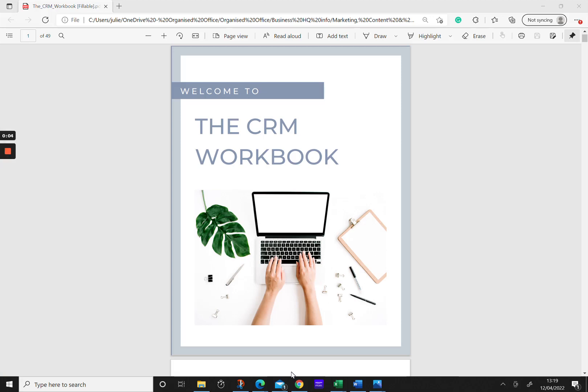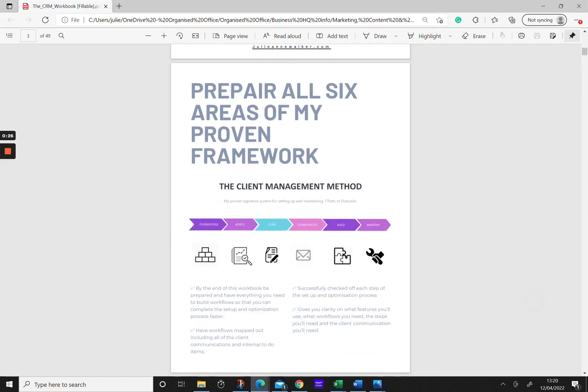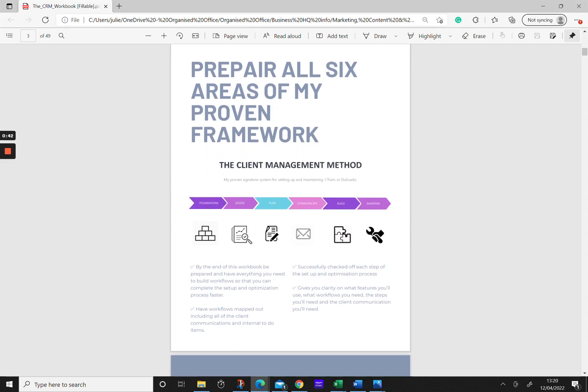Hey friends, welcome to this training to go from overwhelmed to CRM ease. For this training I'm using the CRM workbook. If you already have the workbook, amazing. If you don't and you want to get it, you can go to www.jilliannewalker.com/the-crm-workbook. So let's get started and walk through the six steps in my proven framework to start setting up and maintaining your 17 Hats or Dubsado account. The first step is setting up all your foundations — simple steps like adding your business contact information, your logo, connecting to your email processor, your payment processor — all the things that need to be there before you can start using your system.